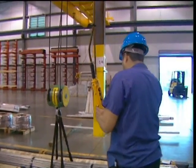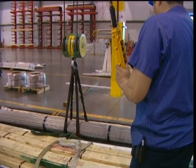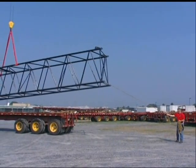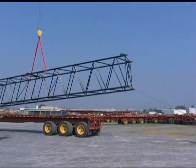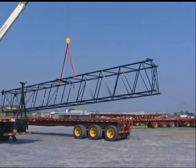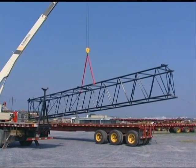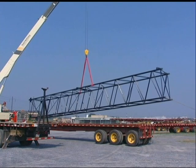If you follow the guidelines in this presentation, not only will your lifts be more effective, but much safer, and the life you save may be your own. Safety in Lifting is a special presentation from Liftall, brought to you in the interest of worker safety and the efficient handling of materials.